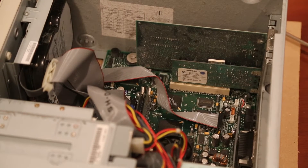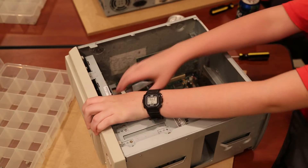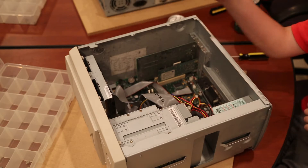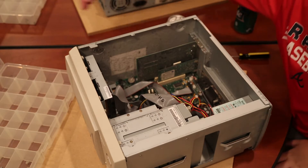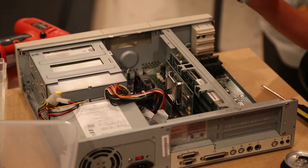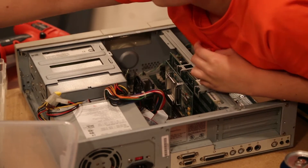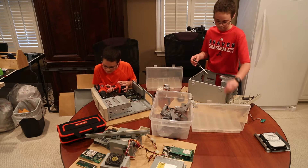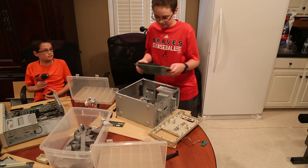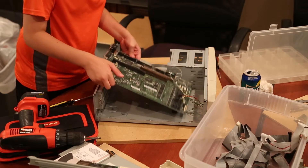We always try to sell something before we scrap it, but these were too old to sell. Once we have access to the inside, we removed all of the cables. We also removed the floppy disk drive, the CD-ROM drive, and the hard drive. There are a lot of screws to remove. We removed the motherboards and we will process those later.